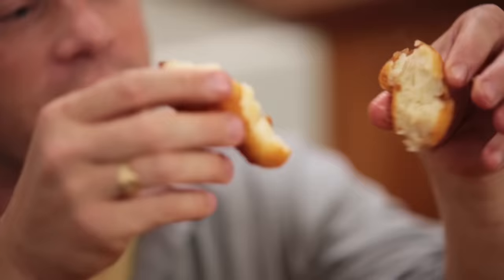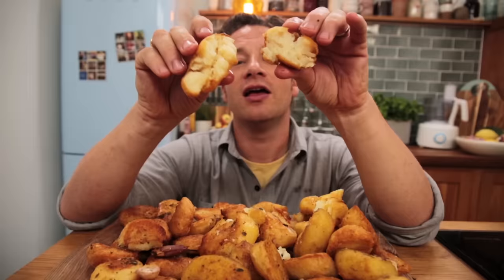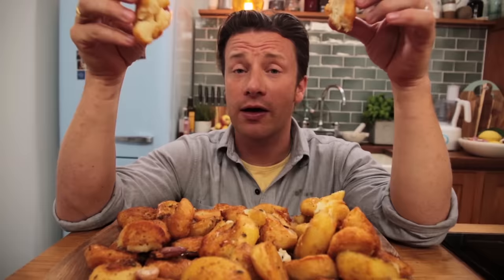Everything in the world goes with roast potatoes. I know you feel the same way as I do. Crispy and fluffy. Yeah baby. Just give me a little bit of peace. Can I just have a little moment on my own? Go on, off you go.